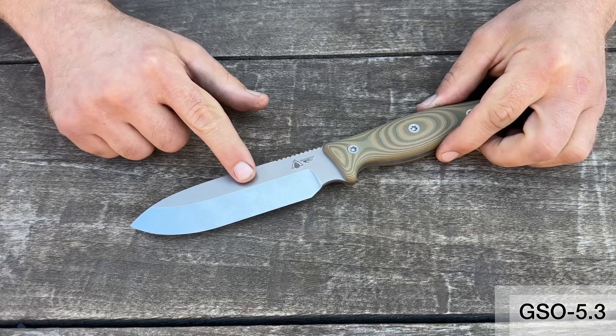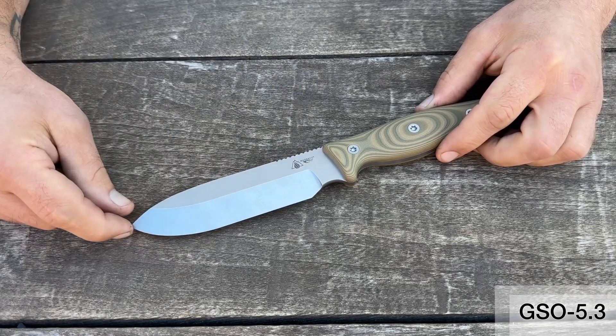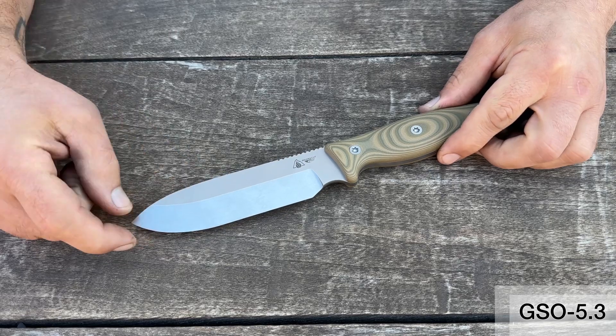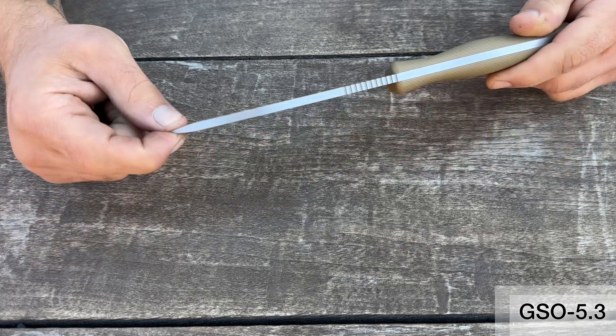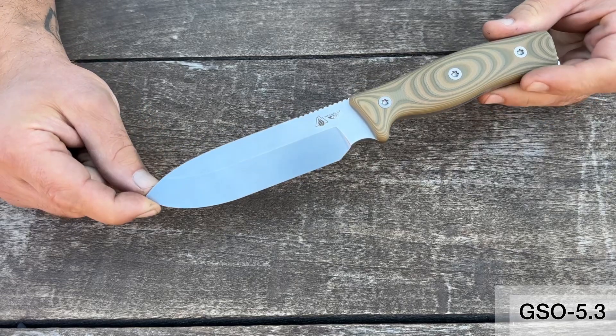Looking at this stronger grind, we dropped the grind height a little more. We've squished it out a bit more in addition to bringing the tip down, so that you just have an exceptionally strong tip on this. This is a beast of a little knife.